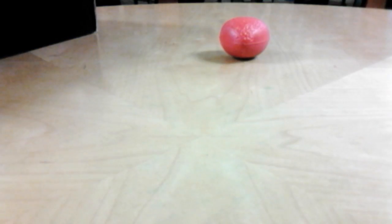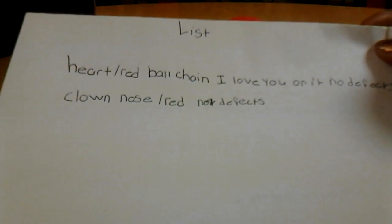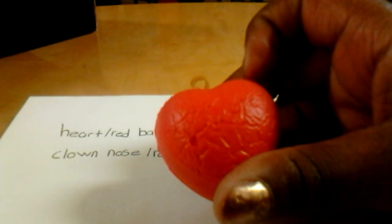So that's my first squishy. And on the list - here, I'll show you. So here's the list and it says 'heart red ball chain.' Where's the ball chain? Where's the 'I love you'? And it says 'no defects.' What is this? These are defects. She squished this. She said they're new. These are nowhere close to new.